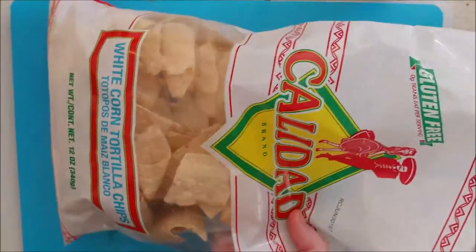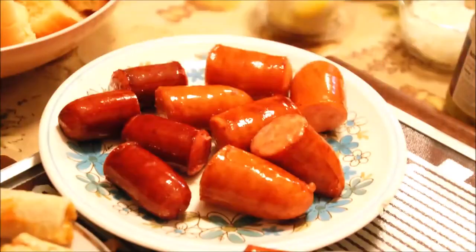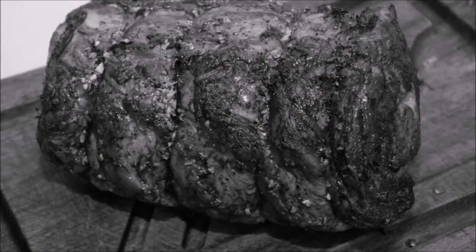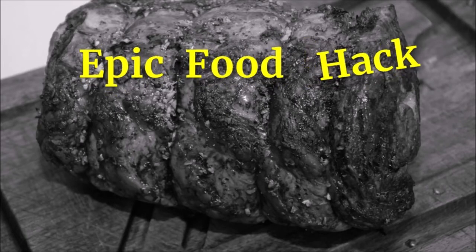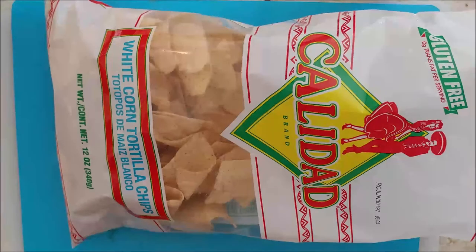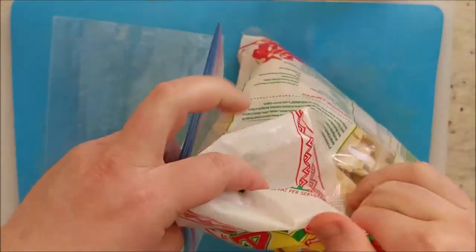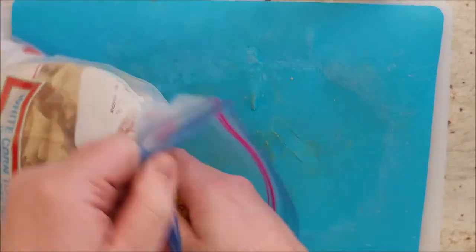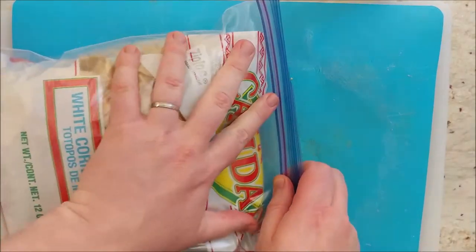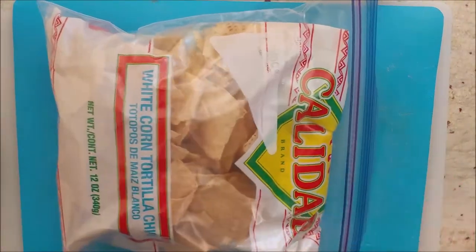Now that you've finished your Lazy Man's Nachos, here's a way to keep the chips you just opened fresh and tasty — you're not going to eat the whole bag. It's time for another epic food hack. You're going to use them again for when you make Lazy Man's Nachos later. Take a gallon freezer bag, put the bag of chips inside, seal it up, press out the air, and there you go. Another epic food hack: keep your chips nice and fresh longer by storing them in a Ziploc bag.